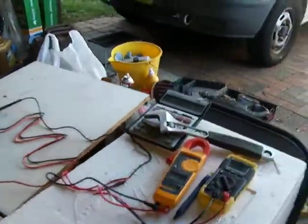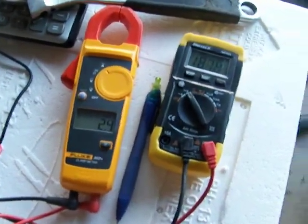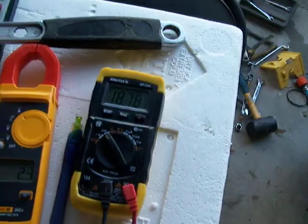Smart drive spinning at 500 RPM. We've got 2.3 amps and 187 volts.